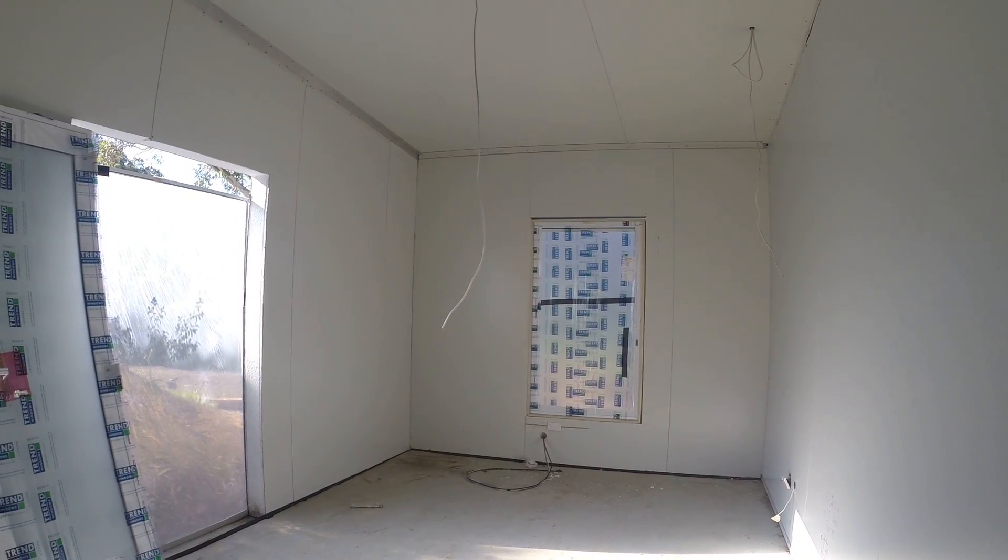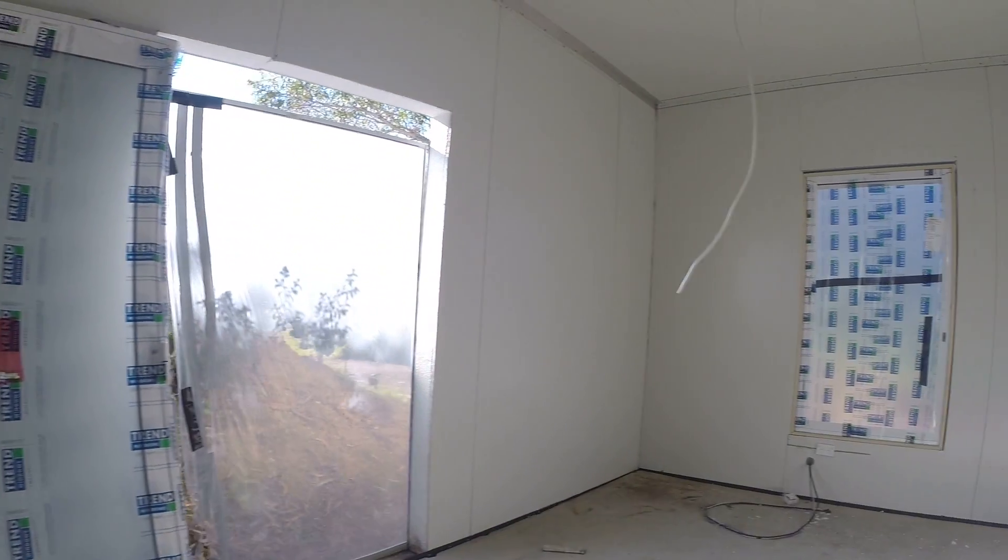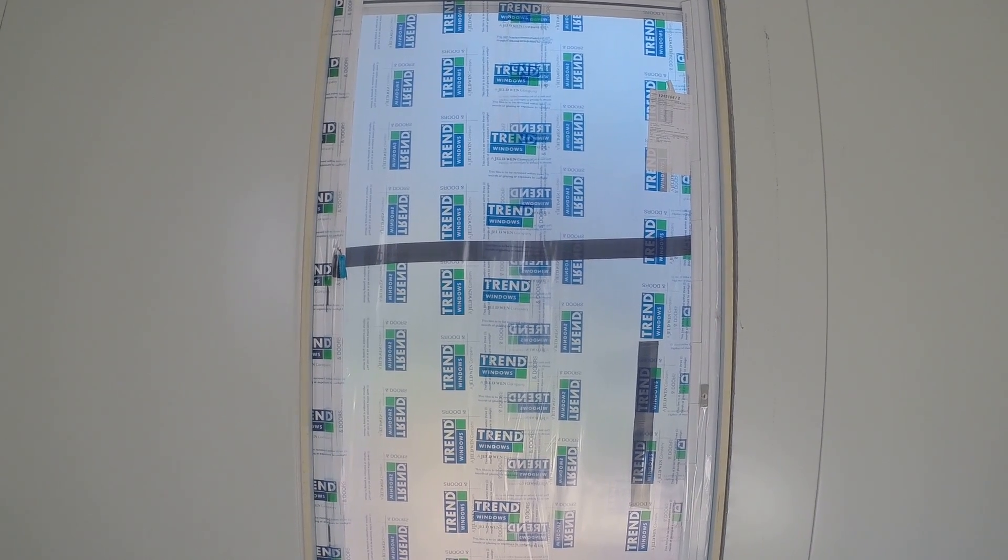The doors are ready to fit, and as you can see we've got the reveals around the windows ready to take the architraving. We'll continue one window at a time to get all the windows fitted — this one here in the walk-in wardrobe.